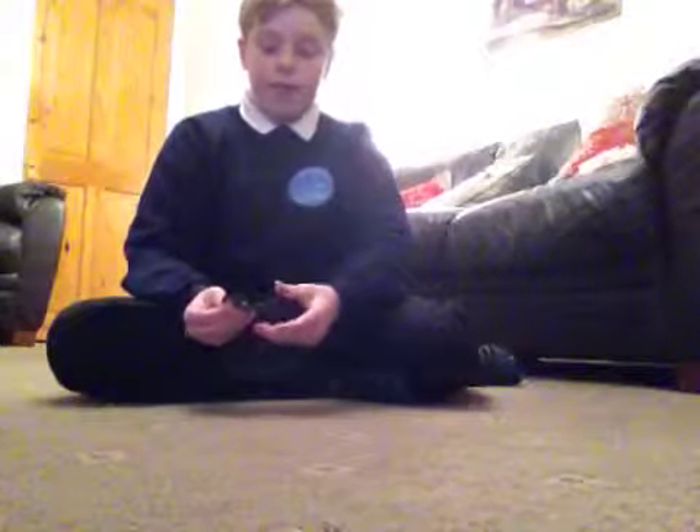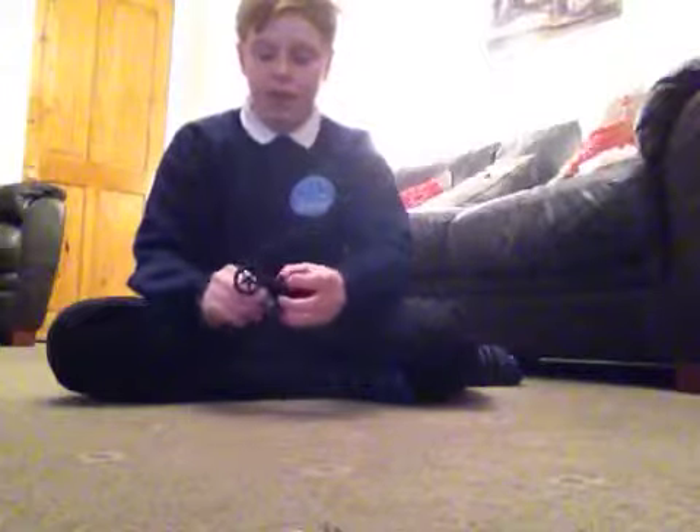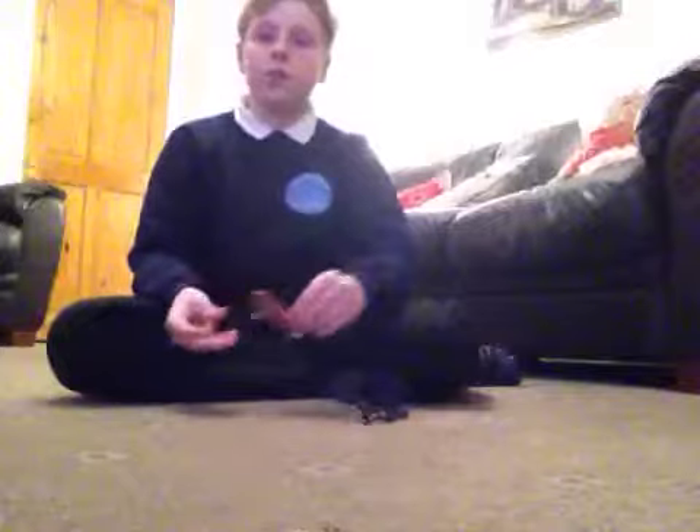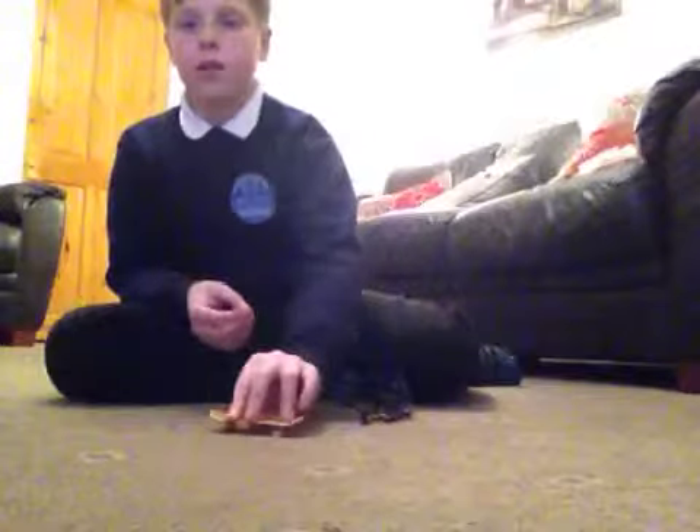Yeah, this is a how-to video. Soon I'm going to be doing some how-to's on tech-dex.